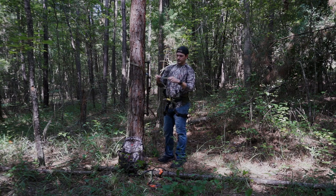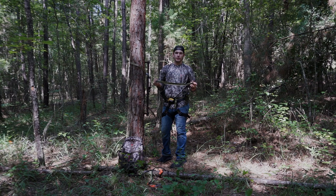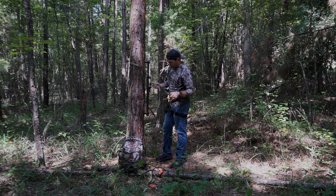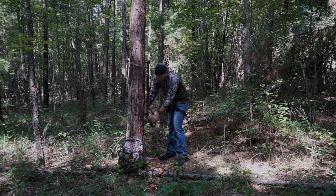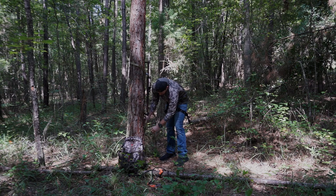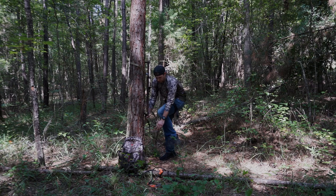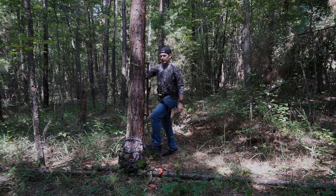I'm going to take this webbing aider. This is a piece of one-inch tubular climbing webbing that I'm going to go around the bottom. I just have an eye in this that I sewed, and I'm going to make a half hitch around the bottom through that eye and have that right there on the bottom of this stick so that I can get about an extra foot of climb height out of this one stick. That just gives me an extra step.